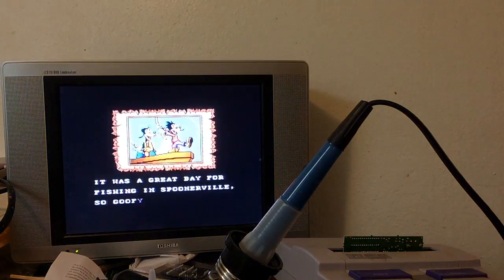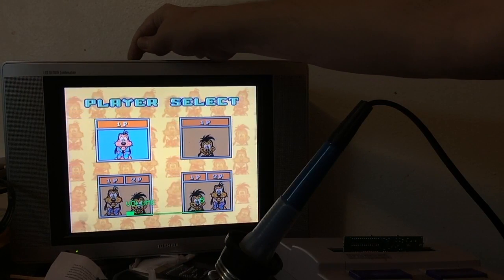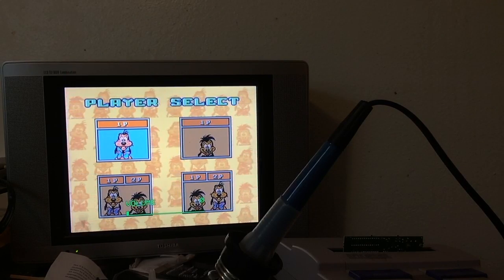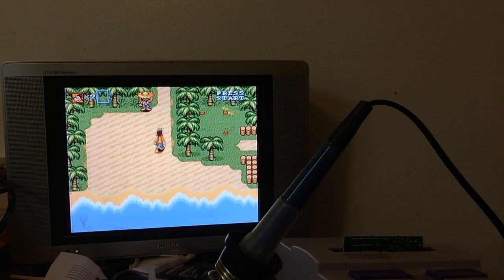Seriously, one of my favorite action puzzle games. Nobody tell Capcom — I don't want a copyright strike. One or two player. Plays Goofy here. Awesome. I'll call it a success. Thanks. There you have it. And it was all thanks to my Gaming Historian t-shirt — no.